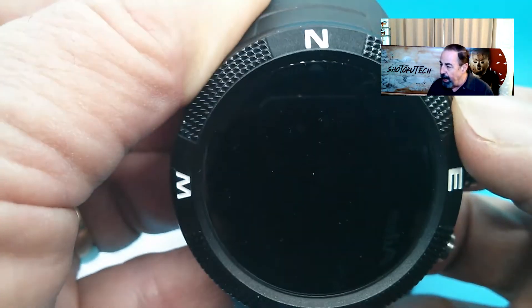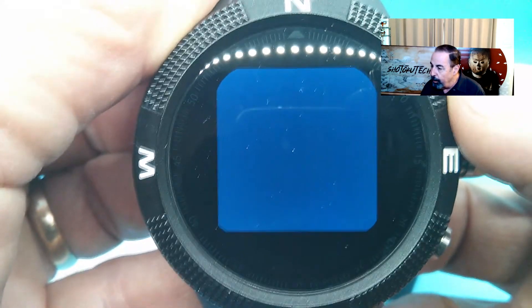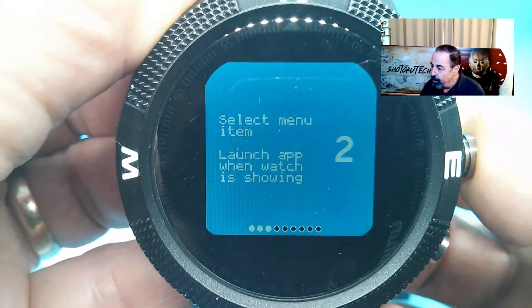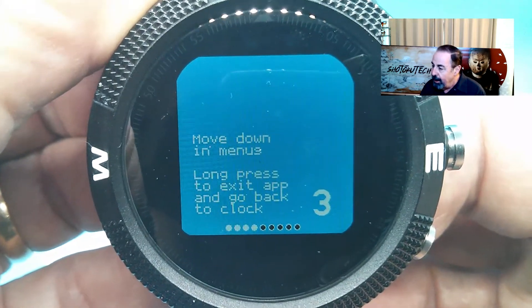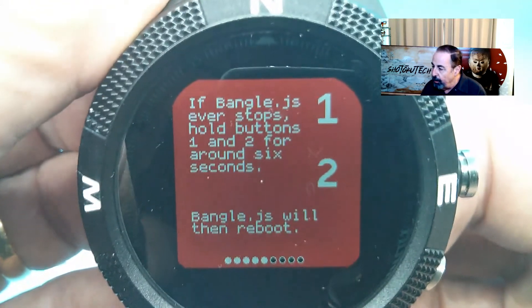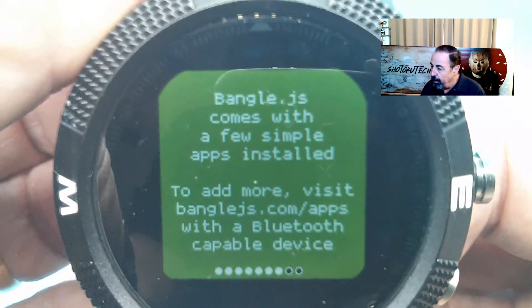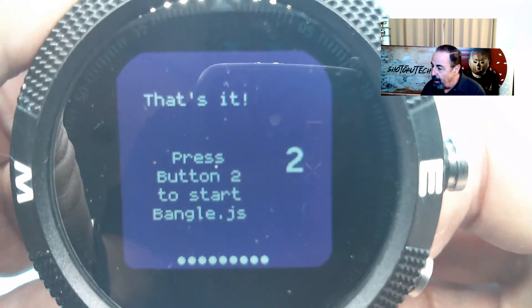Here it is starting up — it's going to flash through some of these logos and then go through some introductory information. Button one is to turn your Bangle on and off or move up in the menus. Button two is to select a menu item or launch an app when it's showing. Button three is to move down in the menus and go back to the clock if you do a long press. Here's a way to reboot: press one and two for six seconds. We have a touch screen — it'll also detect swipes. It has very few apps installed, and if you want to add more or create your own, check out banglejs.com. Let's get started.